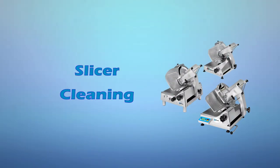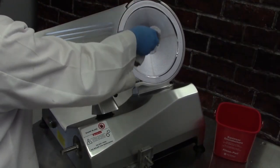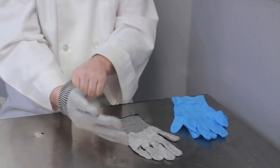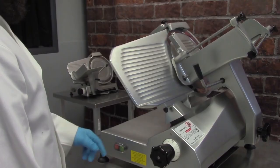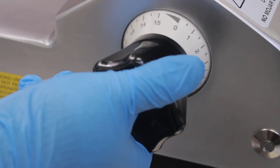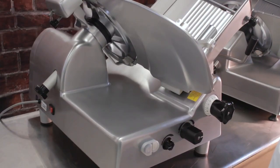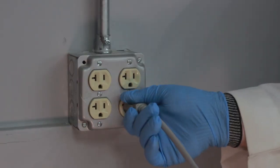Slicer cleaning. Your slicer should be cleaned and sanitized at least once for every 4-hour period of use and at the end of each workday. It is recommended that you wear cut-resistant gloves when cleaning the slicer. Prior to cleaning, turn off the machine and then turn the thickness control dial all the way to the minimum to close the fence. Pull the carriage all the way toward you. If your slicer is a semi-automatic model, switch the slicer to manual mode before cleaning. Unplug the slicer.